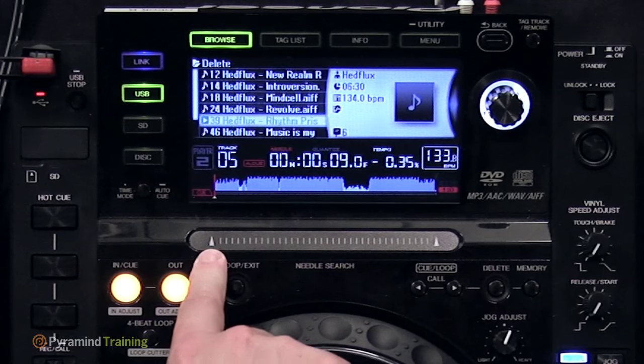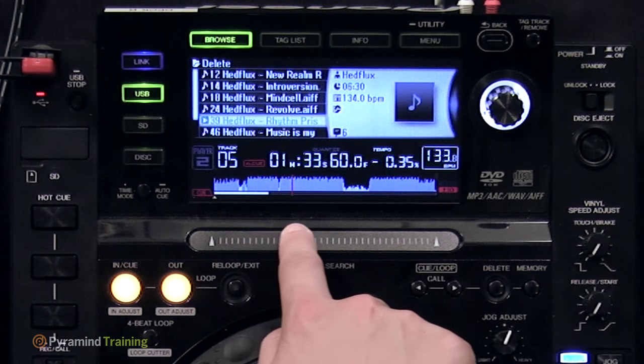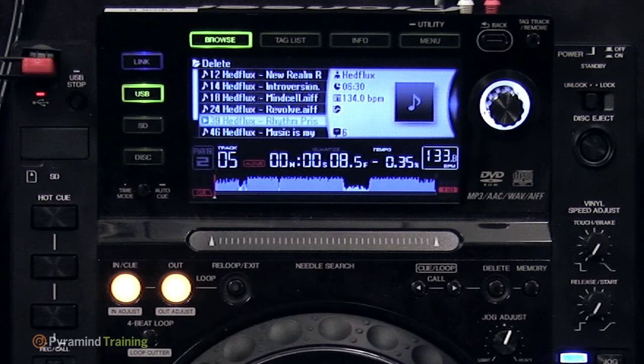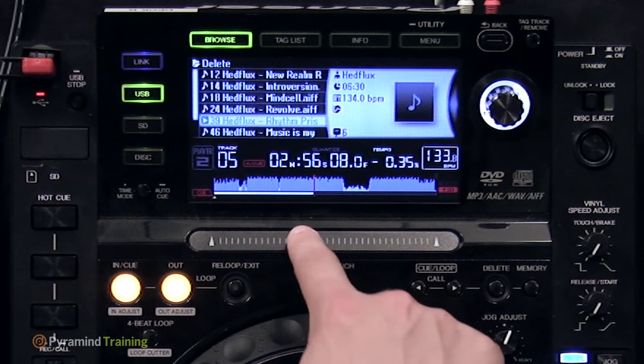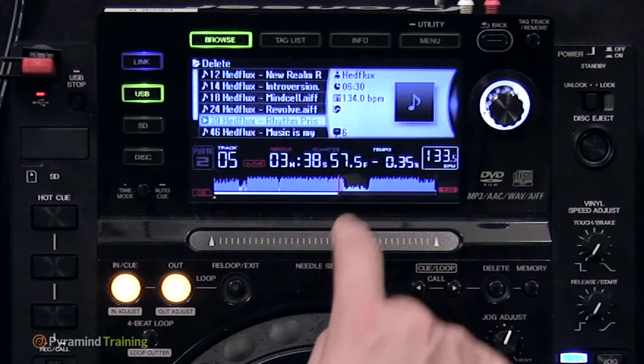Below the screen is the touch strip, which simply lets you slide through a track very quickly. You can see the waveform, so if you wanted to go to the breakdown of a track, you could simply slide through to that point.